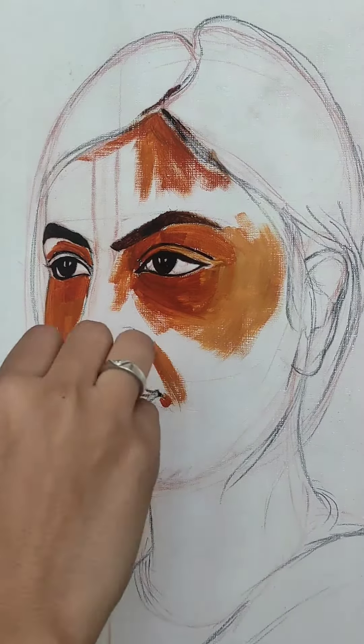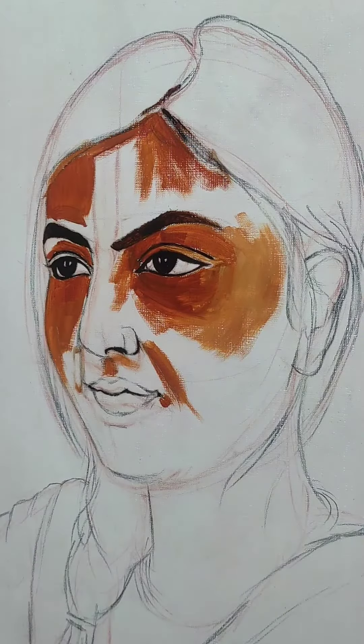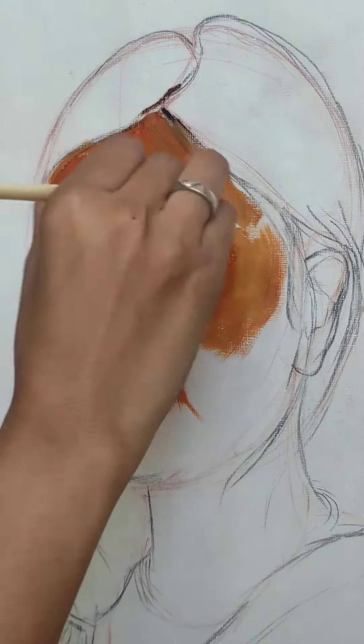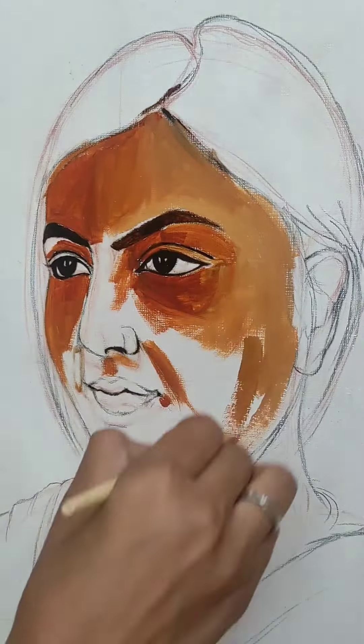I am using 3 shades for skin tone: dark, medium, and light. For dark, I have used burnt sienna color. For medium skin tone, I have used yellow color and white. For light skin tone, I have used white color and yellow color.